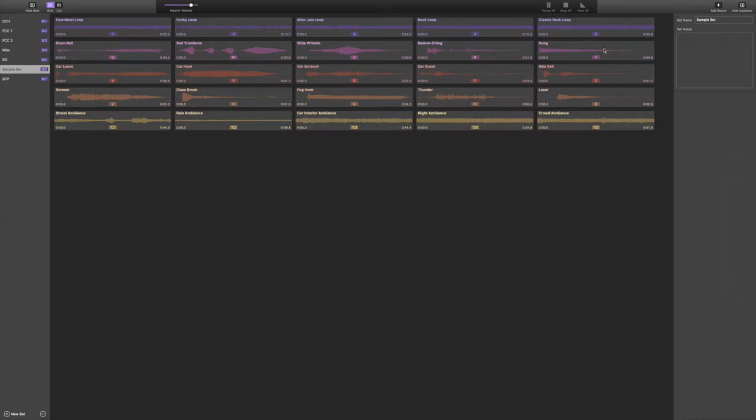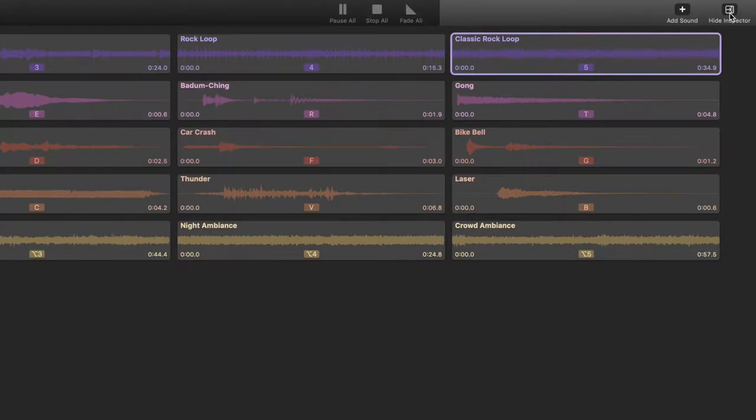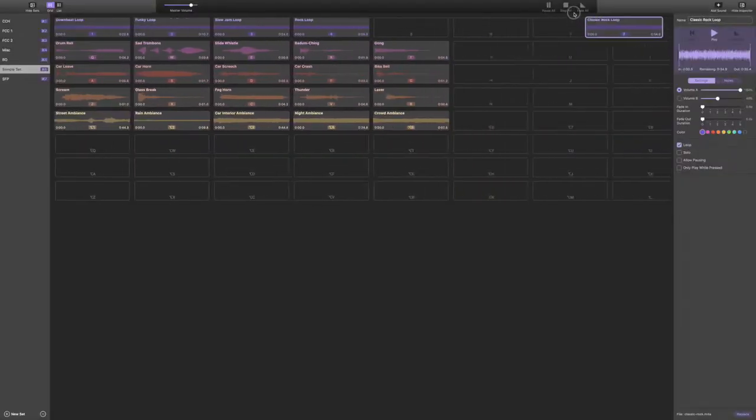You can color code the carts and do all that good stuff. The way you do that is here on the right side — the inspector. You can hide or show the inspector. You can add a sound using the plus button here, but the best way I find to add a sound is simply by dragging and dropping. Open up Finder, find your sound file, and drag it right into the spot where you want it. It's easy to adjust and move them around. Very handy, very slick, very modern.